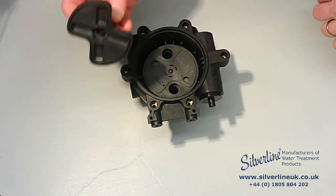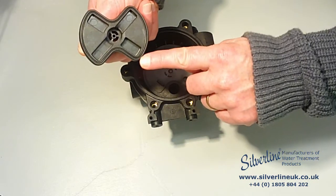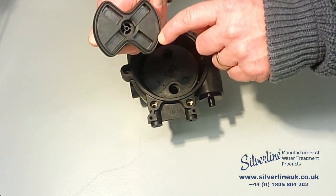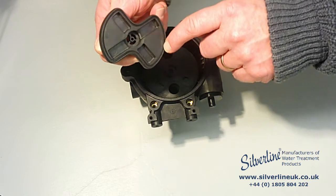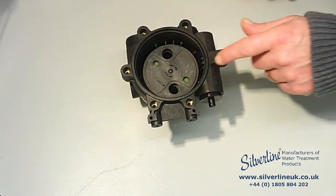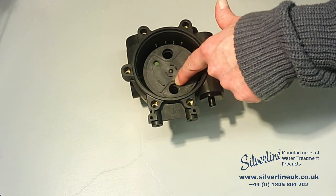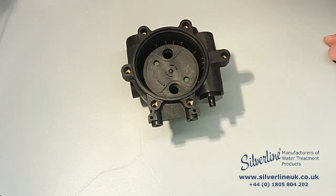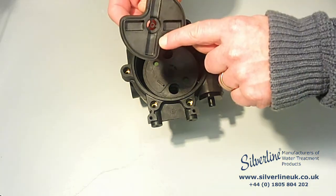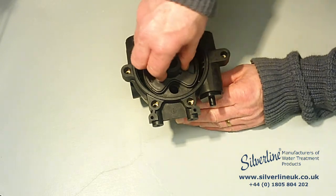Then comes the rotor cam, which has a figure-eight channel on its underside. Inside that channel is a rubber seal — just make sure that's still in place; it doesn't usually come out. On the upper side of the rotor plate is a similar figure-eight pattern, which slots into the channel on the underside of the rotor cam. Line those up and give it a press down.